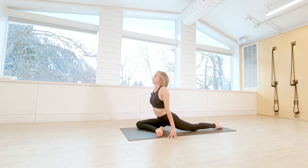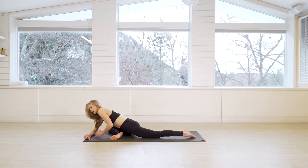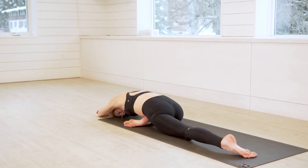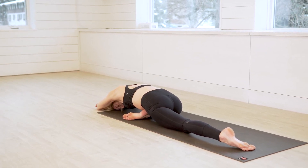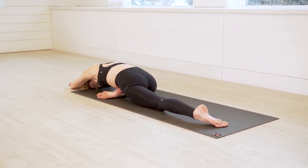Setting yourself up for half pigeon, you can frame the hips with the hands for a few breaths. As you're ready, if you'd like to take the sleeping pigeon variation, melt down onto your mat — it's a really nice hip opener. Some people prefer to stay upright a little more. Take it here for just a couple more breaths in and out the nose.